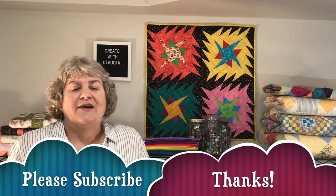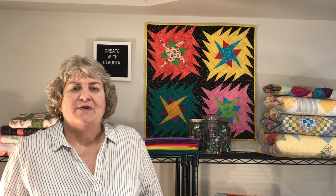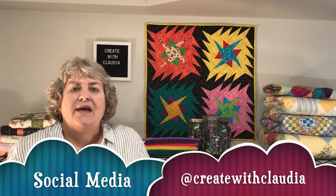I'd love it if you'd hit the subscribe button - I always love getting new subscribers. Also I'm on Facebook, Twitter, and Instagram. My social media is at Create with Claudia, and I post things daily to those sites. Thanks so much for watching and enjoy the video.